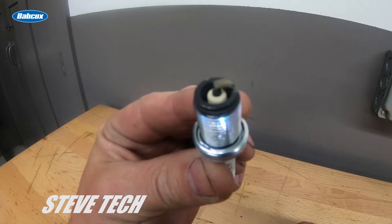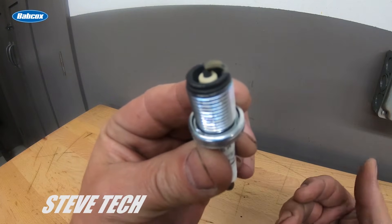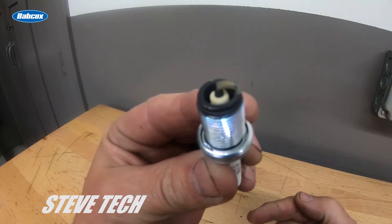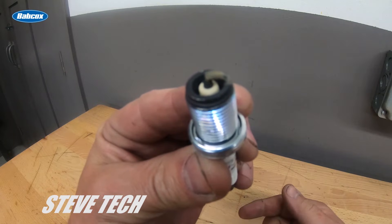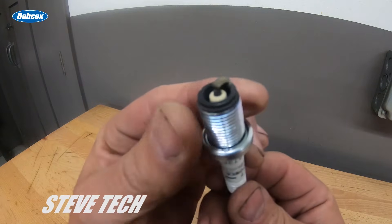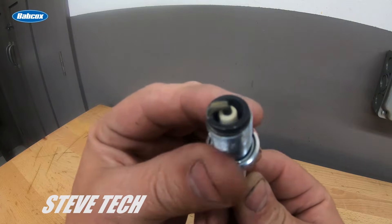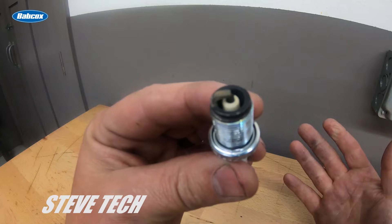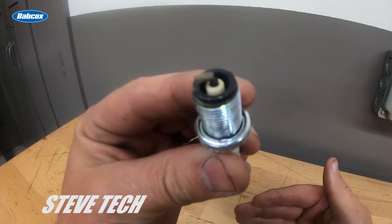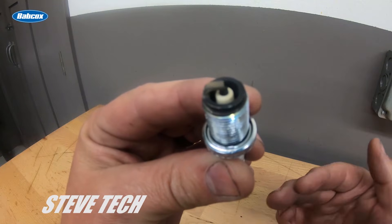Hey, you're at Steve Tech, and in this episode we're going to talk about how to properly read your spark plug. I don't care what your O2 says, your EGT says, your fuel flow sensor says — what tells you the most information about what's going on with your engine is the spark plug, period. It's good to have O2 sensors and reference numbers to help you tune, but the be-all and end-all is always the spark plug.